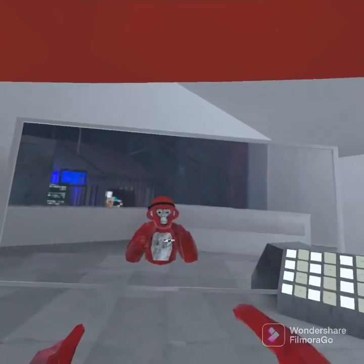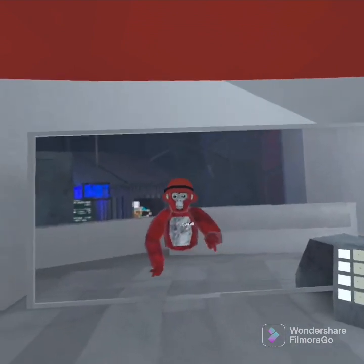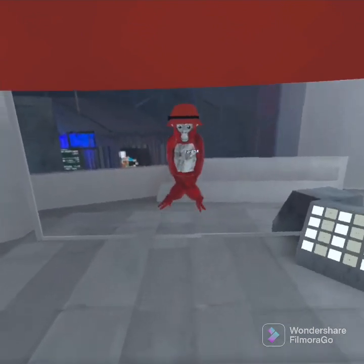Hello monkeys! In today's video I'm going to be showing you how to do fish legs and long arms with no mods. So first we're going to do fish legs. All you have to do for this is switch your controllers. It's that easy.